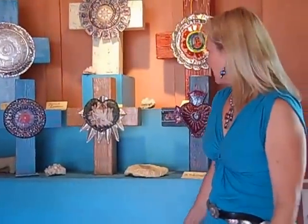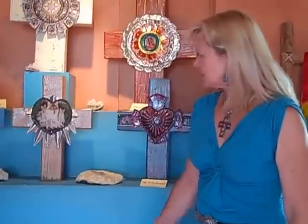Hi, welcome to the Santa Fe Pony Express. My name is Shelly Hale. We're in Jackalope. I'd like to talk to you a little bit about my Spirit Crosses. My Spirit Crosses evolved from a period of great loss in my life, but they're actually about a celebration of life and connection with Spirit.